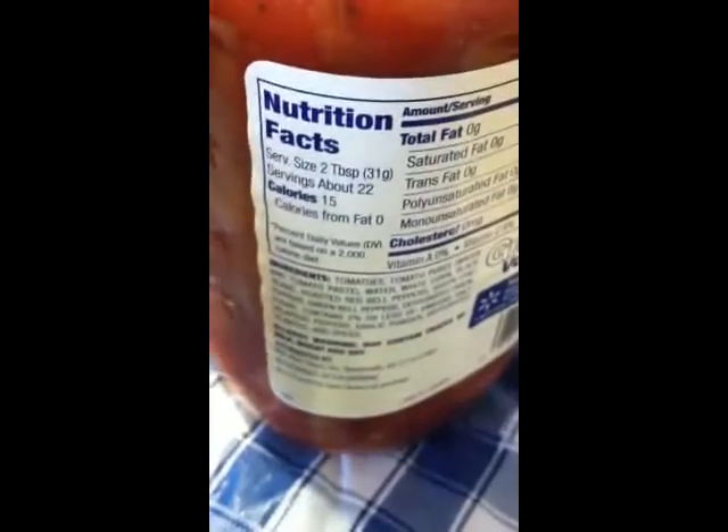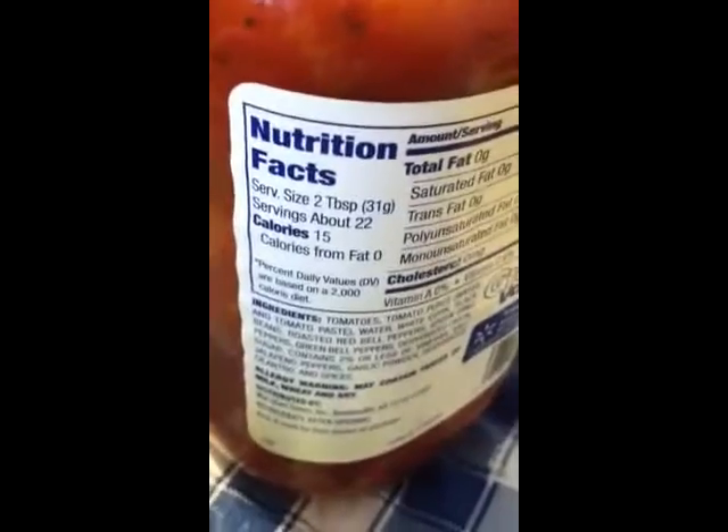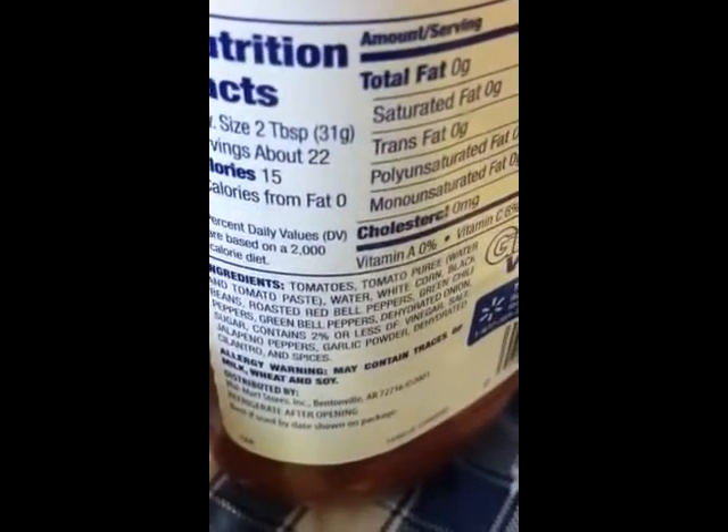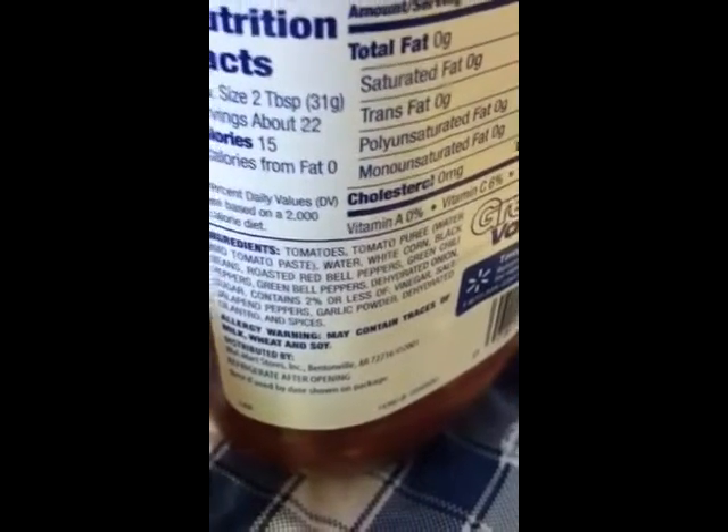Just adding one spoon. This salsa has no fat — it's only 15 calories for two tablespoons. So that's less than two tablespoons but I'd just call it two tablespoons, so that's 15 calories. It has tomatoes, white corn and black beans, bell peppers, and green peppers. That's the salsa. I love the fact that it has beans because I love beans.